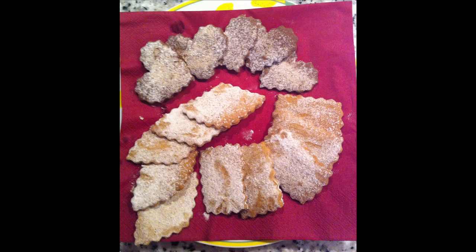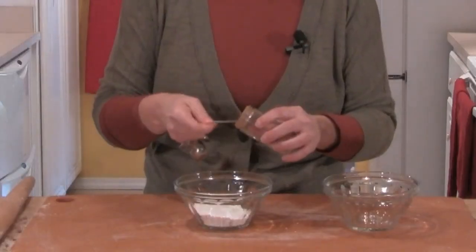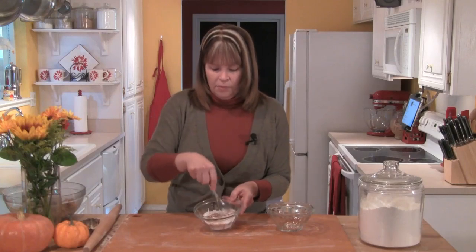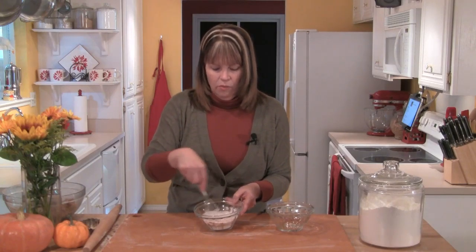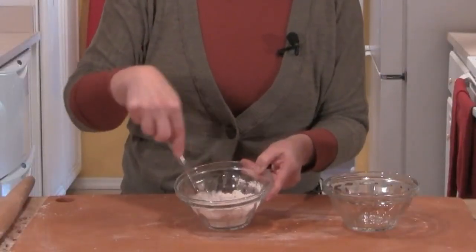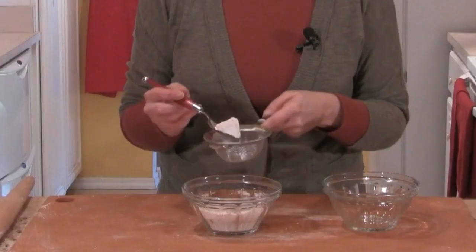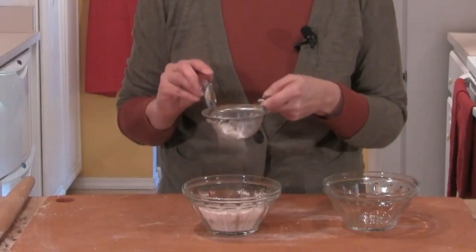I've preheated the oven to 350 degrees, and these are going to bake for about 15 minutes. While this first batch is in the oven, I'm going to show you a couple of different toppings. Laura mentioned that she likes to do a powdered sugar and cinnamon topping, so let me show you that one first. In a small bowl, I have a half a cup of powdered sugar and a half a teaspoon of cinnamon. I'll whisk that together really well, and you'll see that bit of cinnamon turns the powdered sugar just the very lightest color of brown. When we go to use this, I'll get one of my little strainers out and tap that onto the cookies.